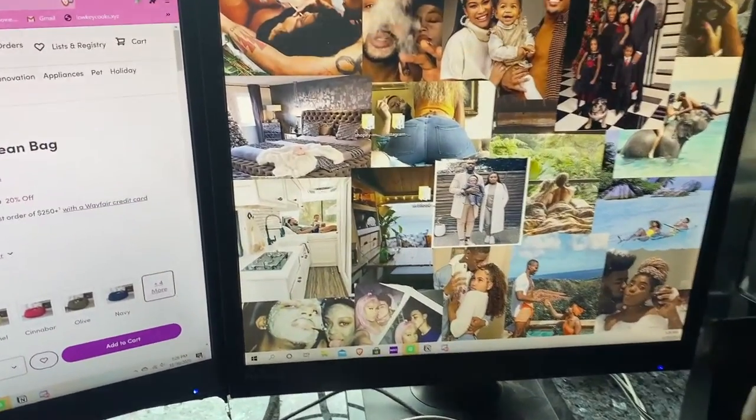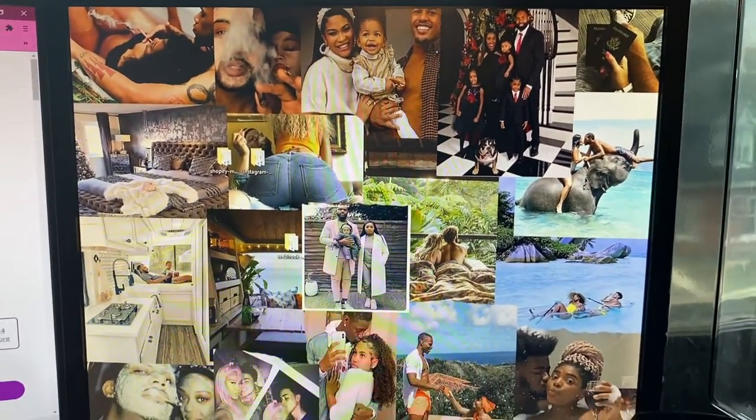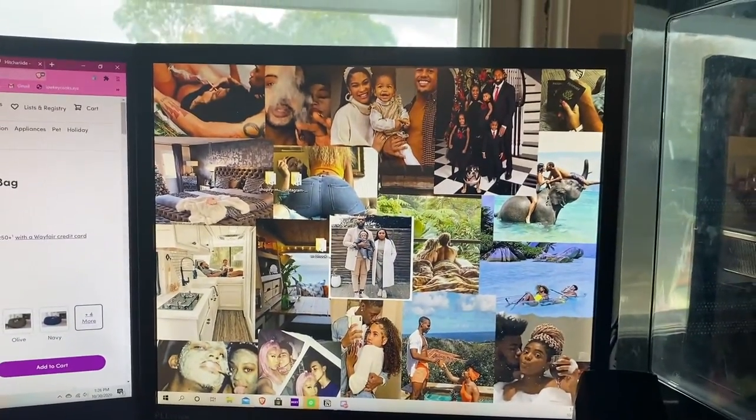The first thing you're gonna need is some type of canvas — some kind of medium with which to put your vision board on. For the most part I tend to do physical vision boards, however you can use your computer. You can create an image using some type of website, you can use Canva to create a collage, or really any type of collage-making website. You can also just have Pinterest be a living vision board that you can always go back to and look at.